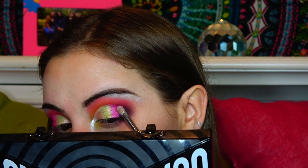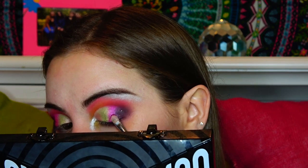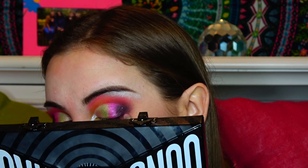The next thing we are going to do is take Sleep Paralysis — I am actually very excited to use this color — and just kind of blend her in with Trisha.